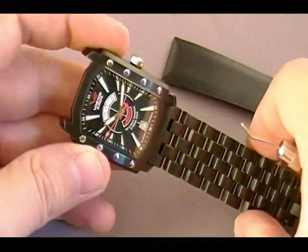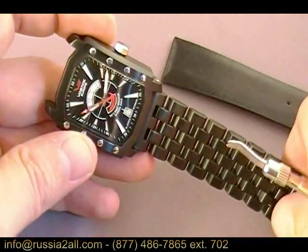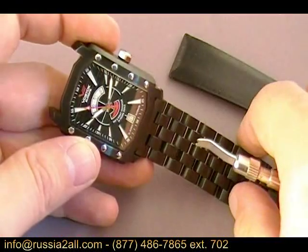Greetings fellow watch comrades! In this brief episode of the Watch Comrade show, we're going to do a quick demonstration on how to change out the bracelet and leather strap on the Vostok Europe Arktika model.